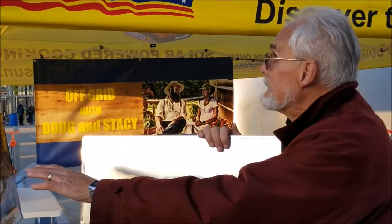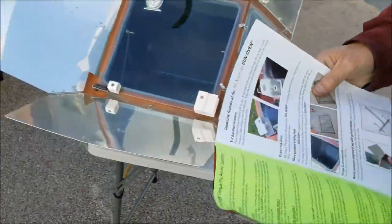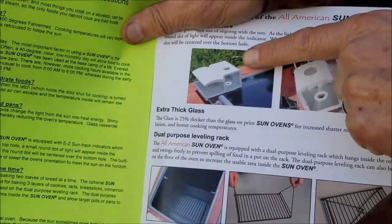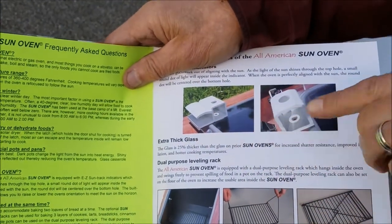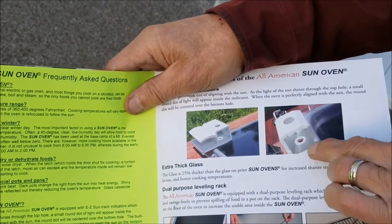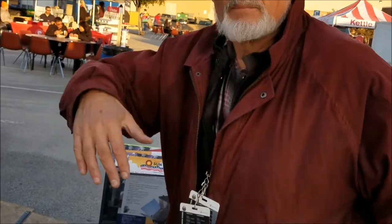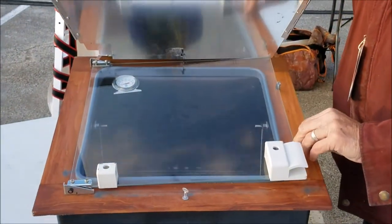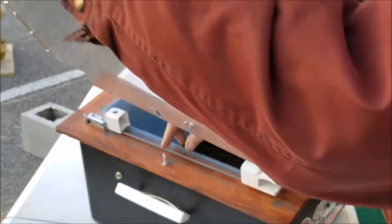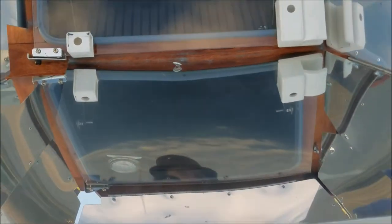There's a sun alignment tool on it. There are two handles, and when the sun shines through the top hole and is centered over the bottom hole, you know it's lined with the sun. There are two of them — one for when you're standing on the ground behind it, and one for when it's on a table and you view it from the side. It comes with stakes to keep it from blowing over. I used a bungee cord here since I couldn't use stakes on asphalt. There's also a thumbscrew you can turn to lock it in place when it's windy.